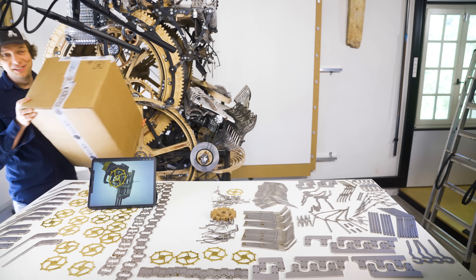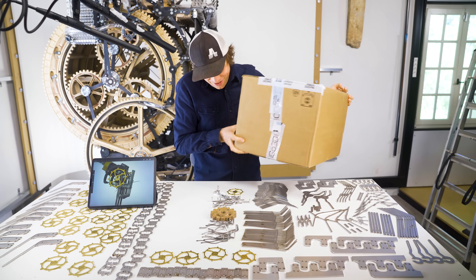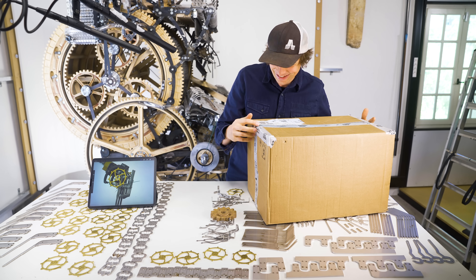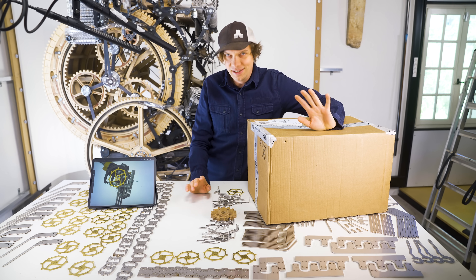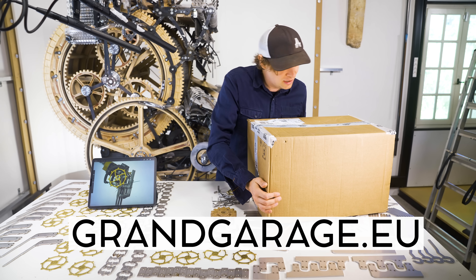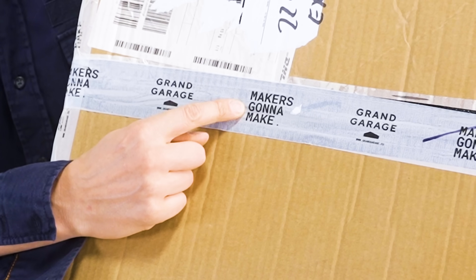Breaking news everyone! I was just going to pick another part when I heard the delivery truck honking — we have more parts for the escapement gates. It's not clickbait when I said thousand pieces engineering puzzle, there's over a thousand pieces in this. Huge shout out to grandgarage.eu from Ostra — it's a makerspace, makers gonna make!